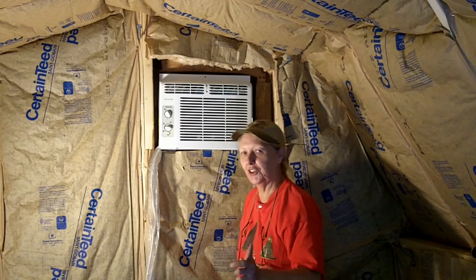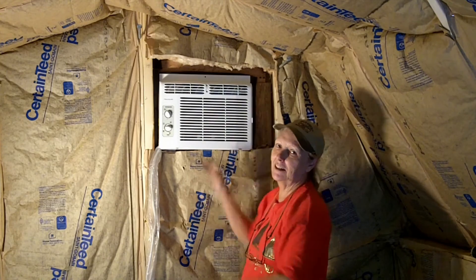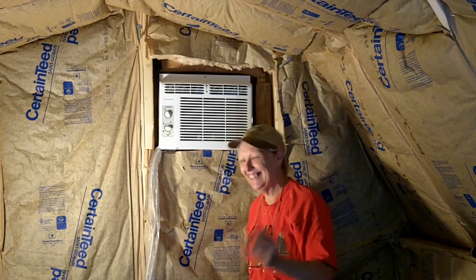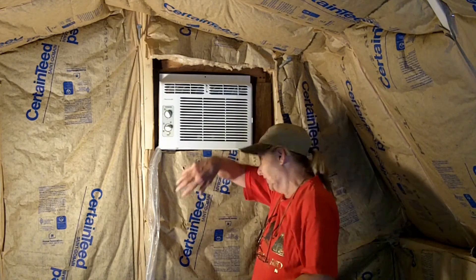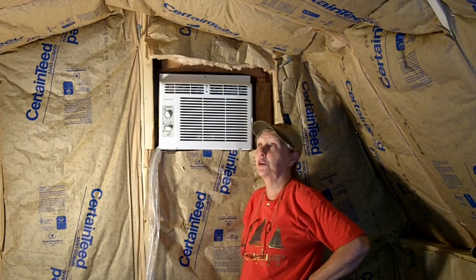If you've never had the joy of picking up an air conditioner over your head and putting it in place — wow — I recommend it highly. Isn't it fun? Not. Yeah, that was incredibly difficult. But it's done and I'm so thrilled.